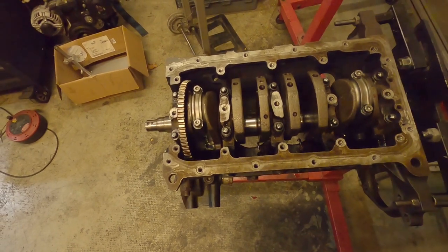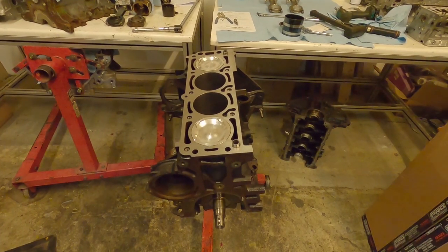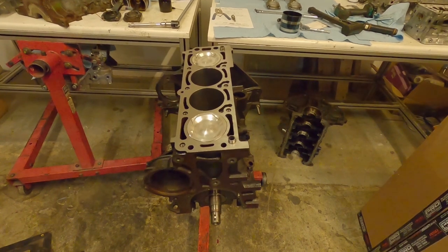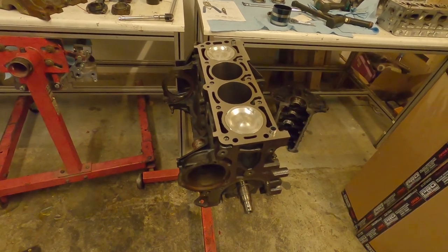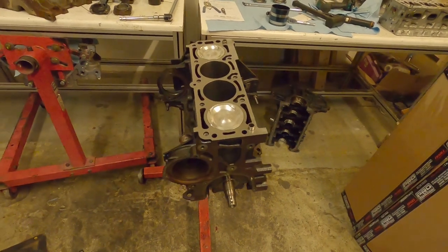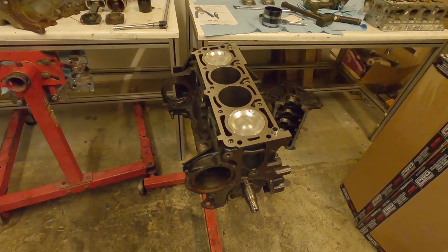I'm going to repeat the process for the other two pistons, and that's where we'll leave this video. We'll check out the remaining measurements in the next video. Any questions, leave them in the comments below - I'll do my best to answer them. Thanks to everyone who's given kind messages so far - it's good to hear people are enjoying the series. I'll be following this all the way through to the end of the engine, so plenty more videos to come. That's enough for tonight - see you in the next video.